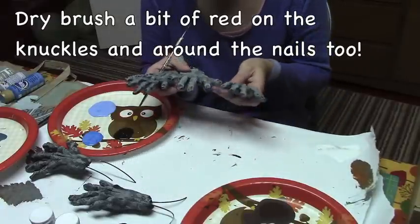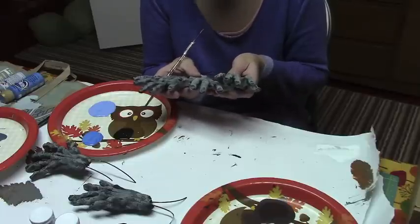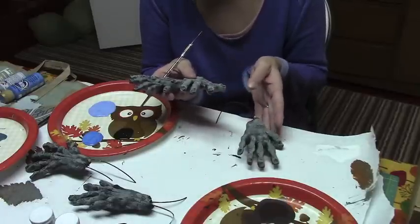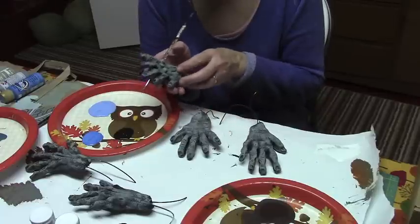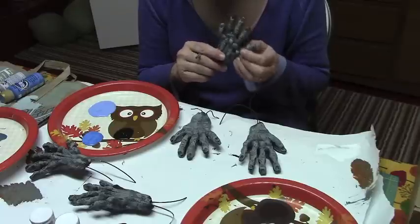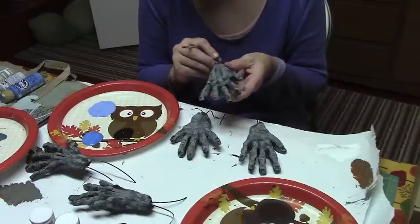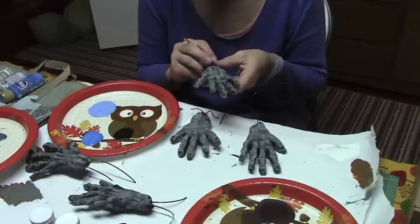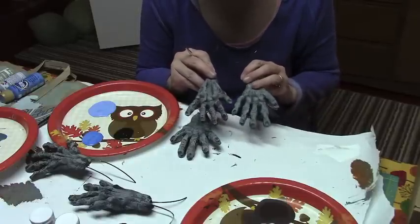I ended up making them myself because where are you going to find them? That was the only thing this whole prop was lacking — hands. These are definitely not super accurate, but Halloween is so forgiving that the little bit that's off actually makes them look even creepier.